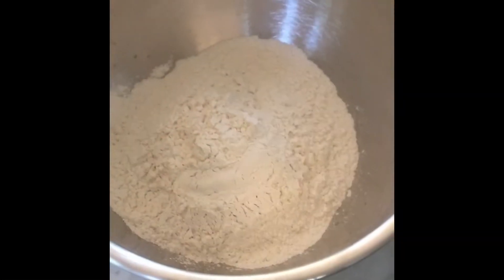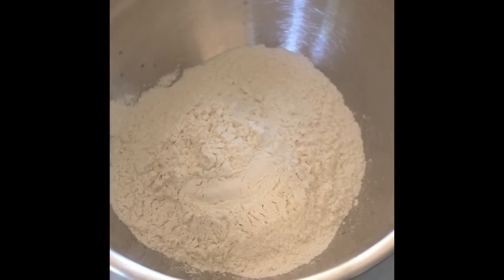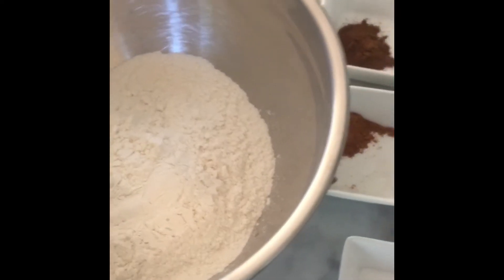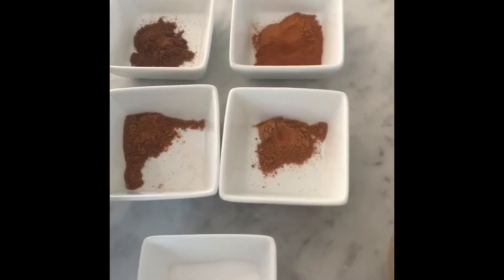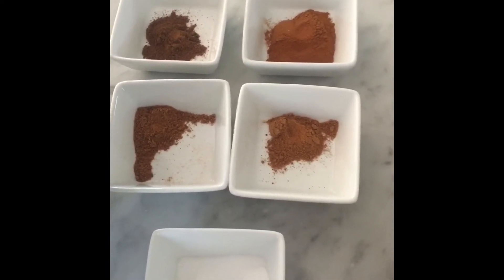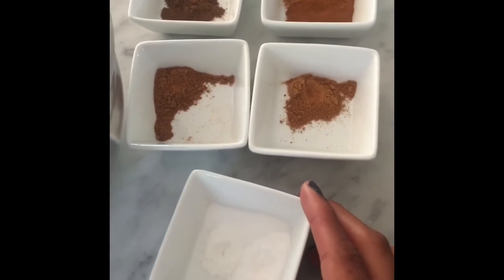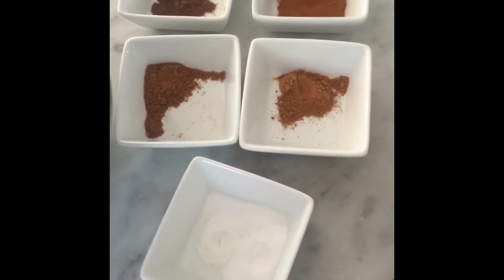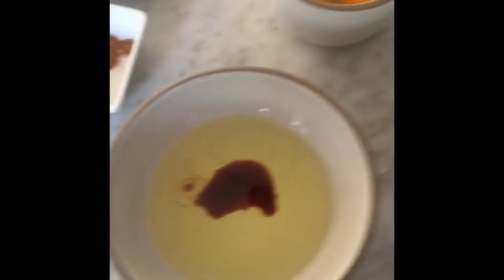Now let's make the muffin batter. I've got two cups of flour — I'm using all-purpose but you could use whole wheat. I've also got two teaspoons of cinnamon, half a teaspoon each of allspice, nutmeg, and pumpkin pie spice, one teaspoon of baking soda, a quarter teaspoon of baking powder, and half a teaspoon of salt.